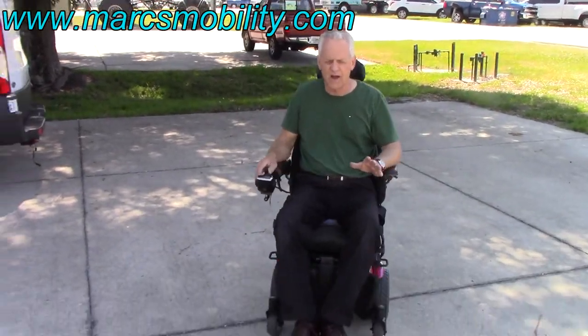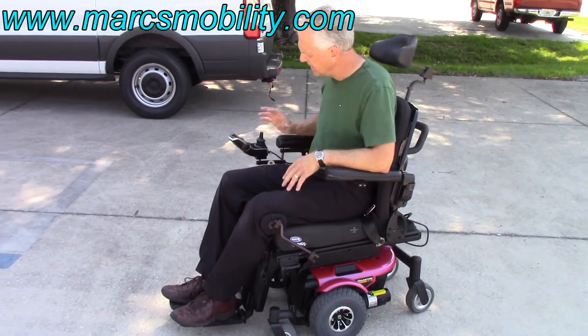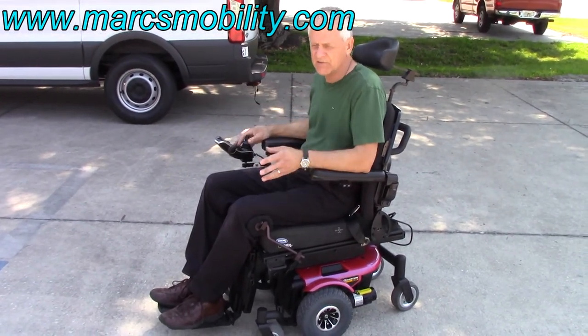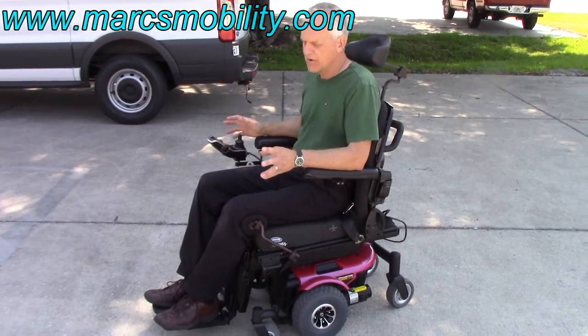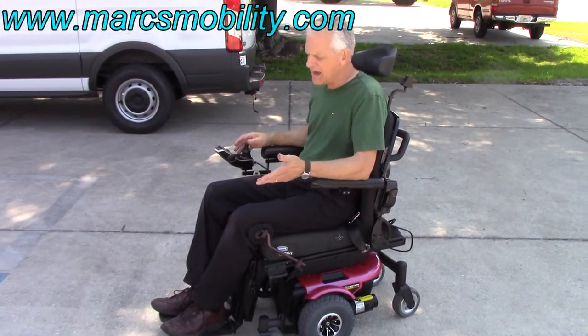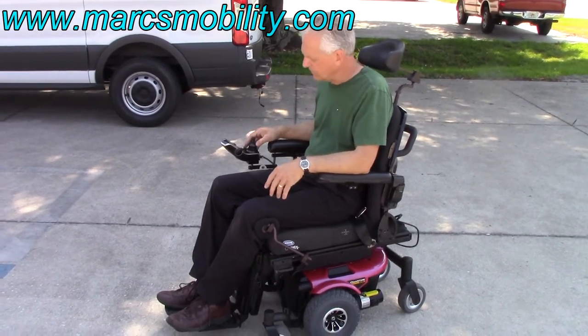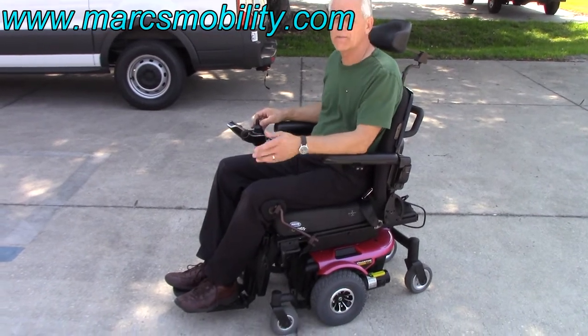This chair is so easy to drive — it responds very easily. So if you have someone who's a little skittish, this one is really easy to drive. It doesn't do anything fast; it does everything slow. Four miles an hour is top speed, so it's not a fast chair. But you can go inside and outside with this chair. It has the 10-inch seat lift, the tilt, and the electric leg. It's a great chair, and it's very quiet.